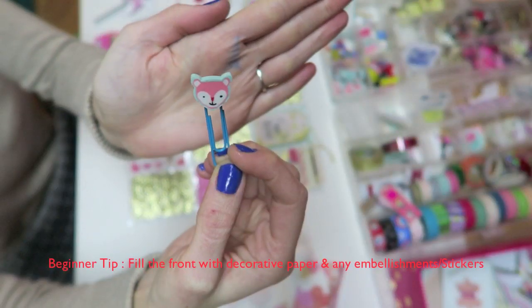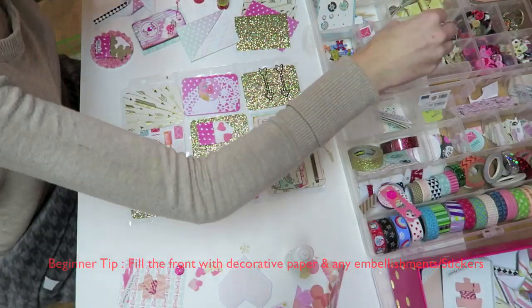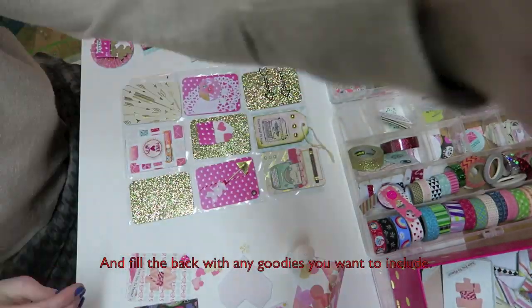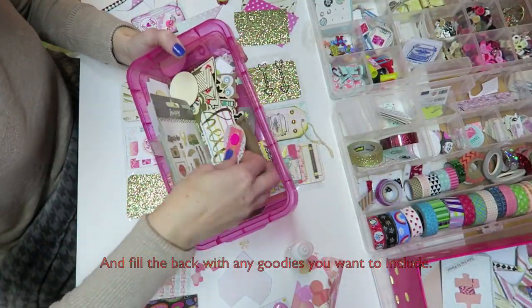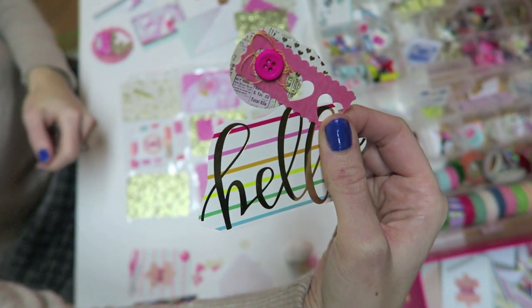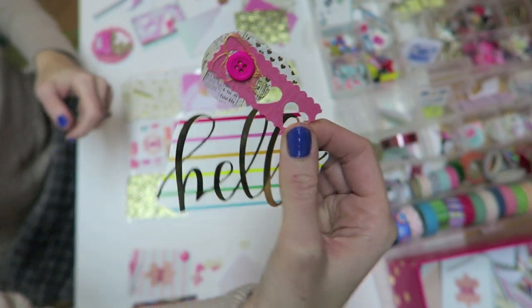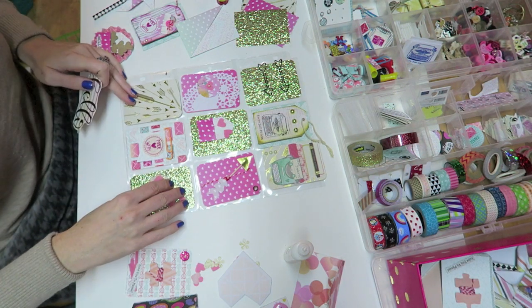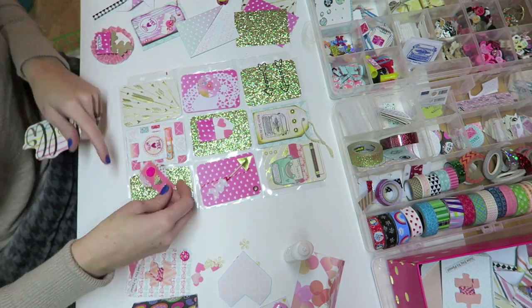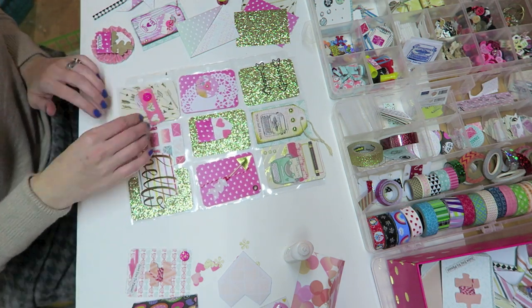Throughout the video you'll see me just kind of get ideas and see how I like it and how it looks. Sometimes I switch things around and keep everything on top of my pockets before I finalize them and fill the pockets. This is just a little embellishment cluster that I made using scraps, and the little 'hello' sign is actually from a card that someone gave me in a pocket letter.